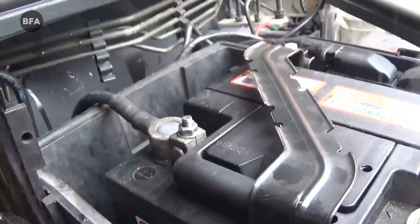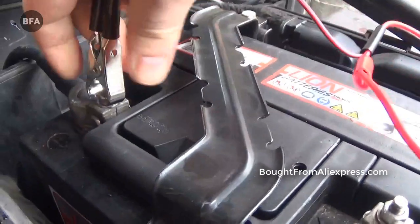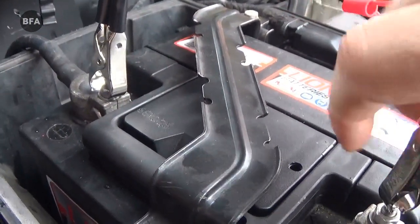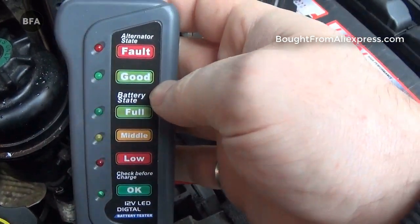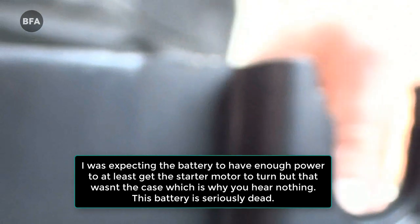Okay so we're connecting it to this battery on a Mini Cooper. This battery's dead — I know it's dead because the car won't start. Have a look. As you can see, no lights at all, it's because it's completely dead. I'll try and start it up — if you listen, you'll hear what it sounds like when you've got a completely flat battery.